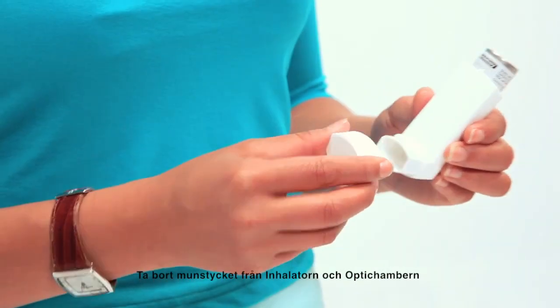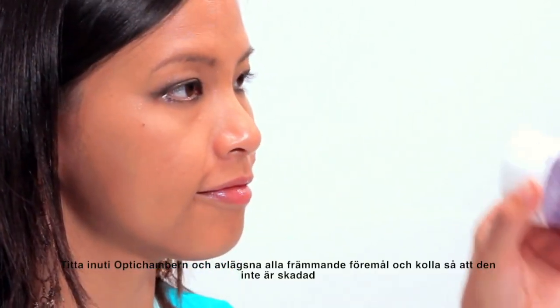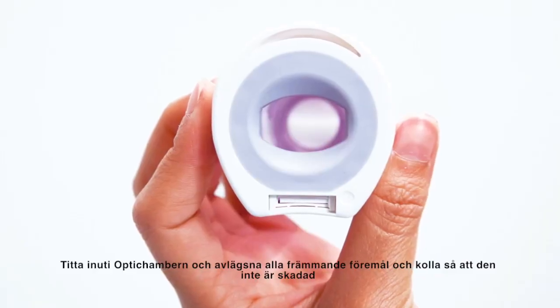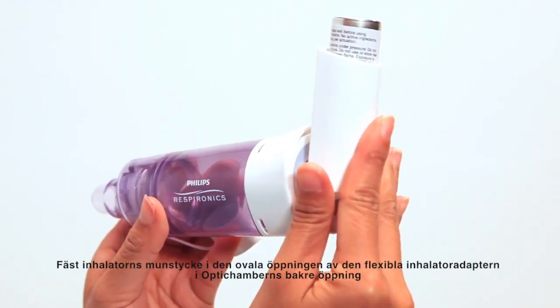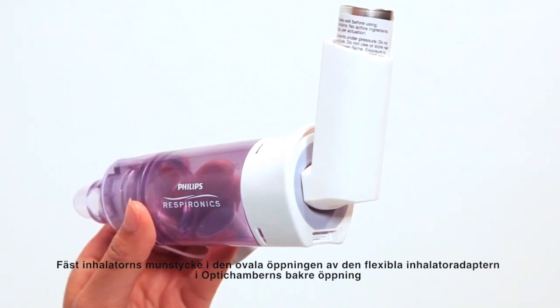Remove the mouthpiece caps from the diamond and the MDI. Look inside the diamond and remove any object that doesn't belong there and check for damage. Insert the MDI into the oval opening of the flexible MDI adapter at the end of the diamond.